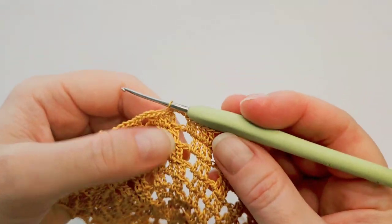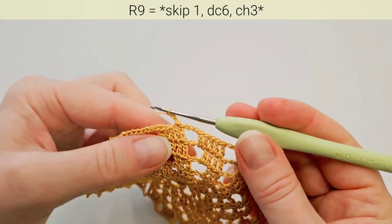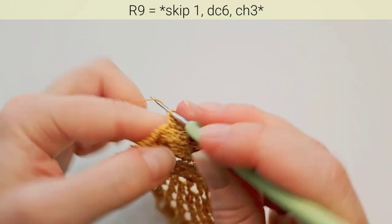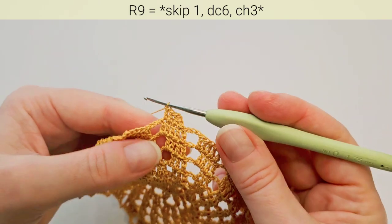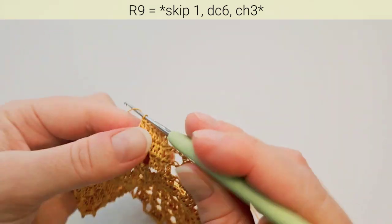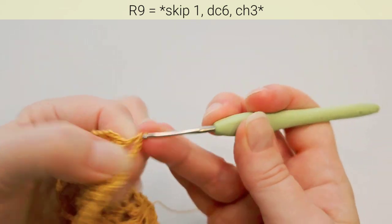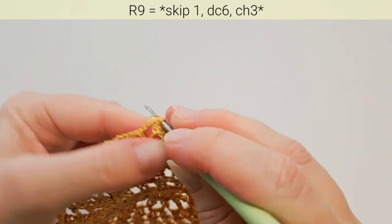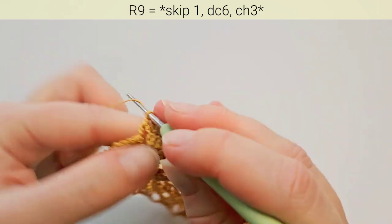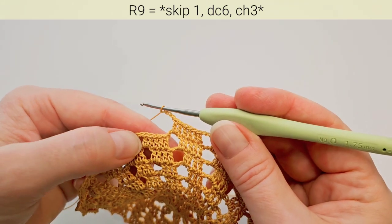Round 9 starts the same — slip stitch in the next double crochet. Chain 3, then double crochet one in each next stitch. Double crochet two in the chain space — so here we have six double crochets. Then chain 3, skip next stitch, and make four double crochets, then two in the chain space. Chain 3 and repeat — skip next stitch, make four plus two.